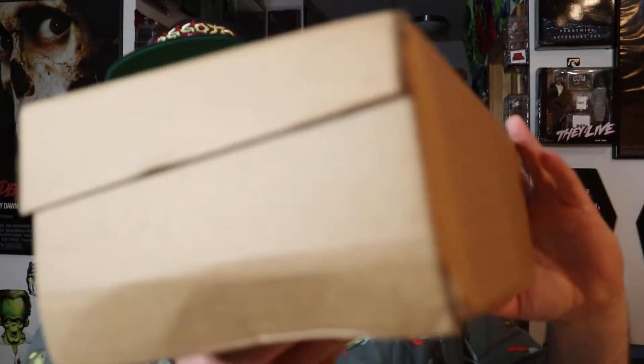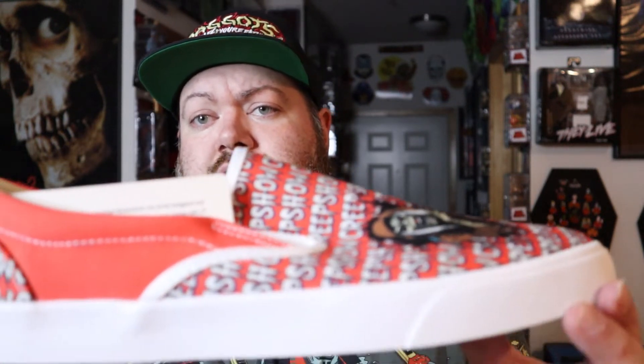Now we're going to move on to the shoes. I ordered them from the Creepshow website — it says Bucket Feet on them, so it's pretty bland. This comes in a little brown box. I had to order a size 13; it's hard to find a size 13 anything — I have stupidly big ogre feet. But here without further ado are the actual Creepshow shoes.